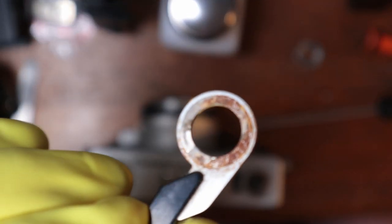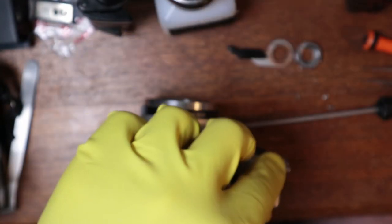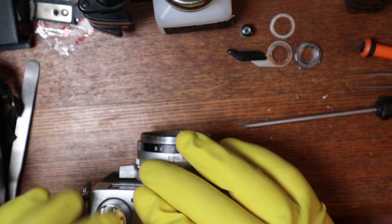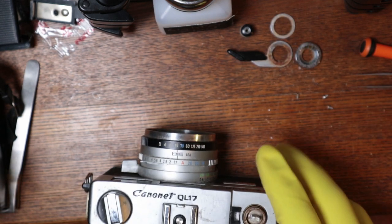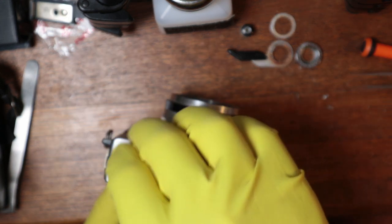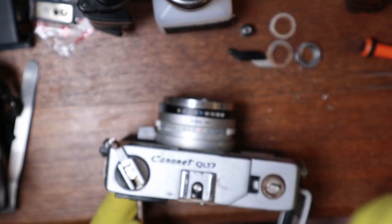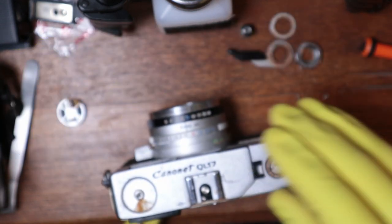Look at that — doesn't that just scream promises of quality? That is filthy. The only cameras I've gotten that have ever looked this bad — like that I've personally bought — have been Cannonets. It's just been this one and then another one that I think I made a video about. If I did make a video about it I'll post it right there. Oh, it's disgusting — not as bad as this.